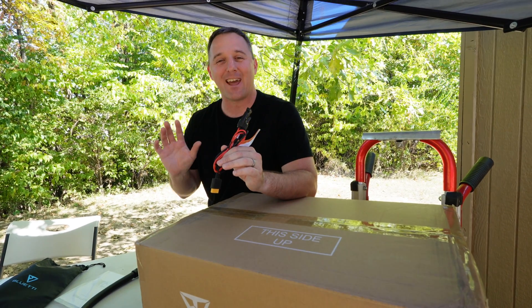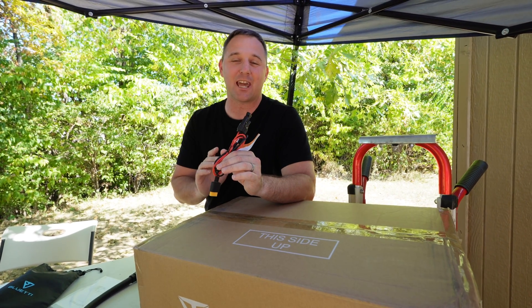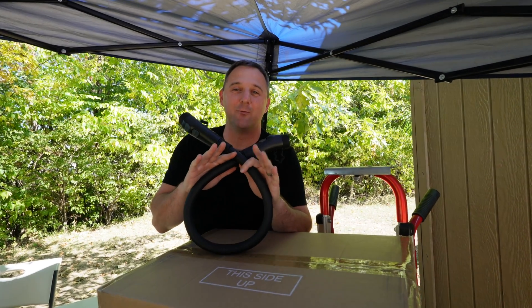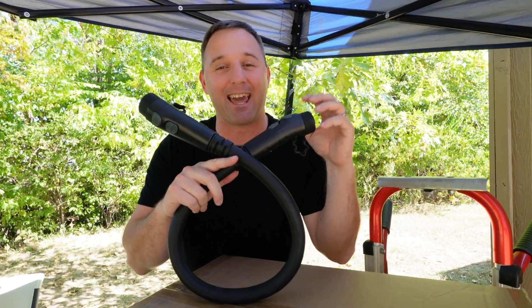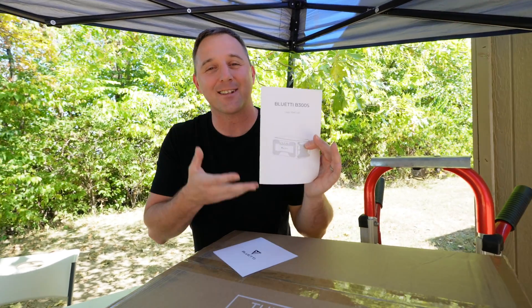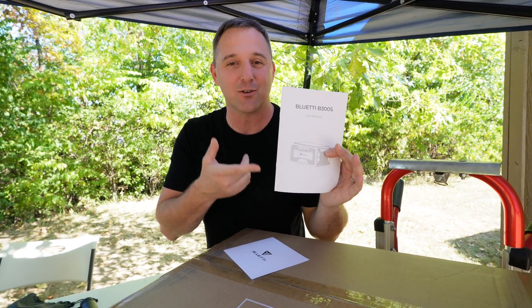The B300S comes with its own DC charging cable for matching with solar panels and one P150 battery expansion cable. This cable is robust and it matches the AC500 to the B300S battery pack. The B300S also comes with a similarly professional user manual and the same warranty card. If you plan to buy the B300S as a standalone battery, you can pick up an AC wall charger directly from Bluetti, and they have several options for different use scenarios.